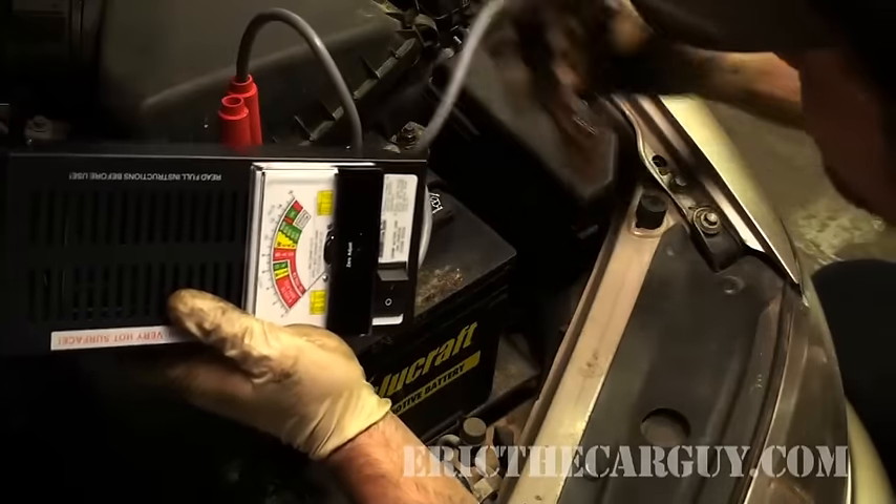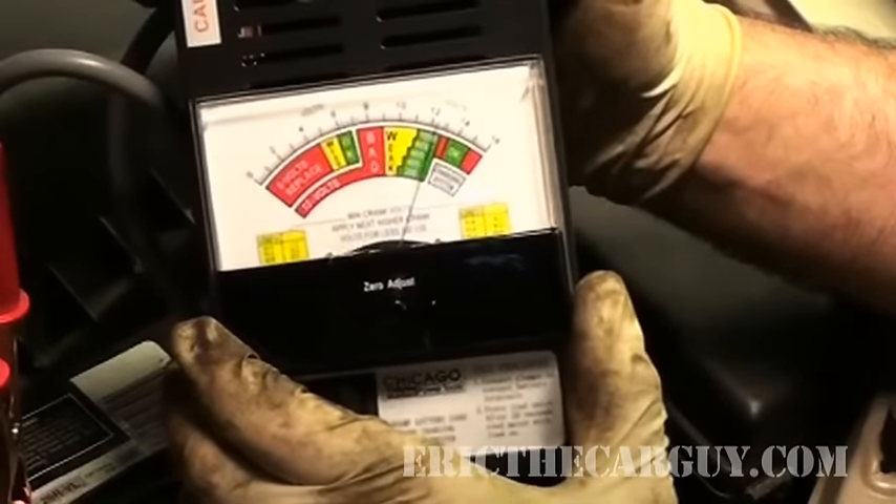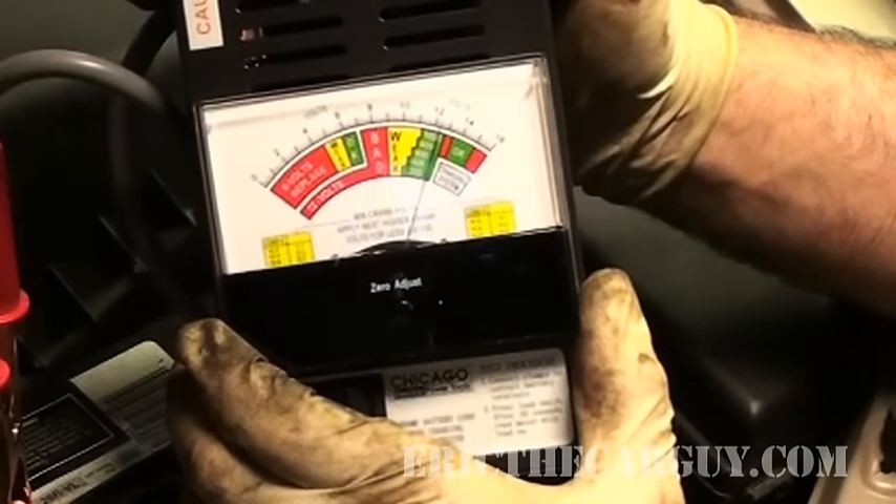That would be the red one. And you have negative for negative. As you can see right now, my battery is actually over 12 volts.